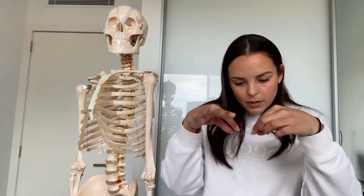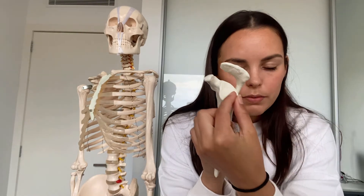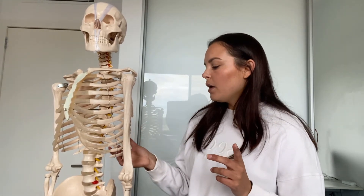A feature of the glenohumeral joint that provides a lot of stability is the glenoid labrum — a rim of fibrocartilage that surrounds the glenoid fossa. It helps to suction in the head of the humerus. The glenoid labrum actually increases the depth of the glenoid cavity by 50 percent, working like a suction cup. A similar structure exists at the hip joint, which we'll cover later.